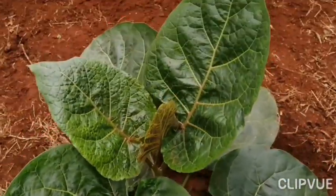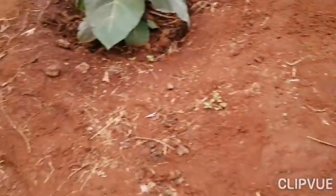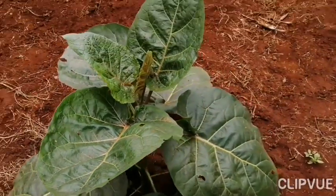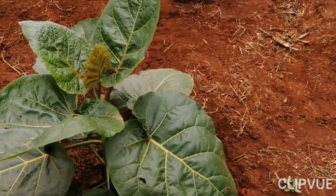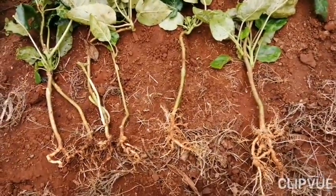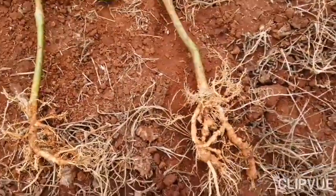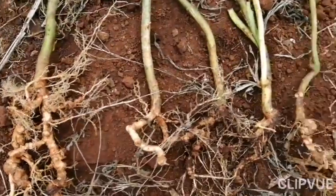Now these are the ungrafted seedlings, and you can already see they don't have the same problem. The size of the leaves, the vigor, the way these plants are growing. Every time I've touched this topic on grafting, there are people who think I'm trying to drive people out of business. With all due respect, I'm a farmer first, and all the information I'm presenting here can be countered by evidence — I've provided my evidence. I'm not here to drive anyone out of business, but this is waste.